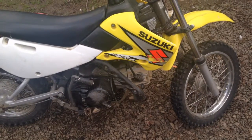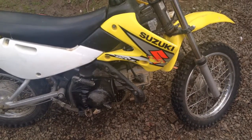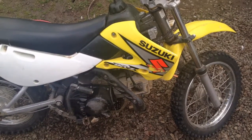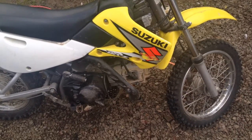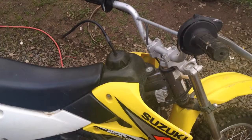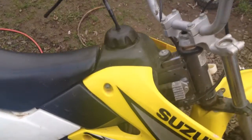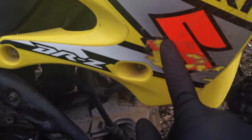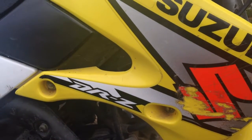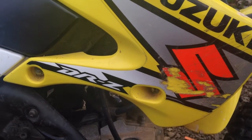Hello again guys. Well, this time it's not something vintage, but it's something fun nonetheless. This is a co-worker's and it's been sitting for about a year and the gas has gone bad. You can tell just by the stench of it. I'm gonna get this cover off and access the carburetor and drain the nastiness out of the gas tank. So let's get to it.